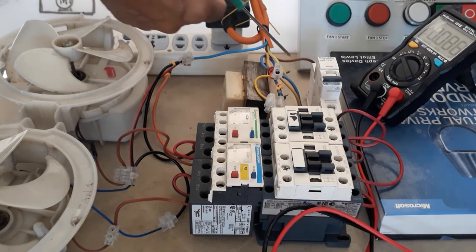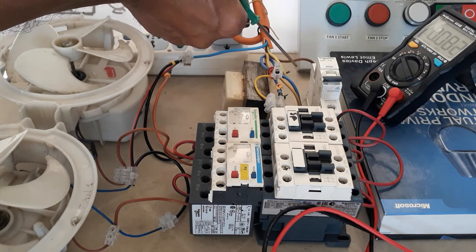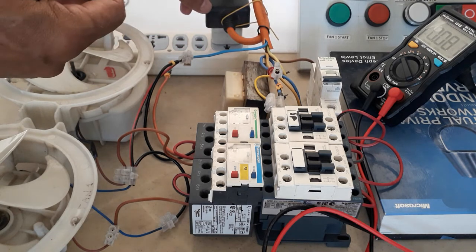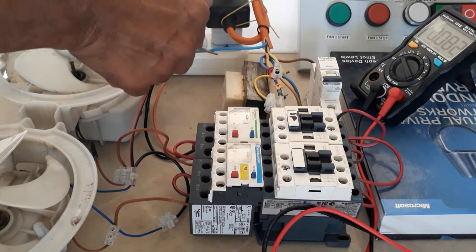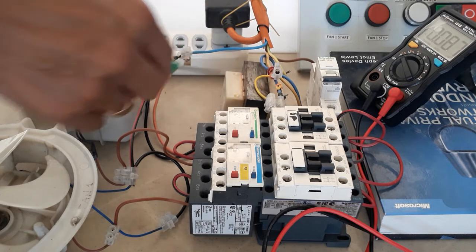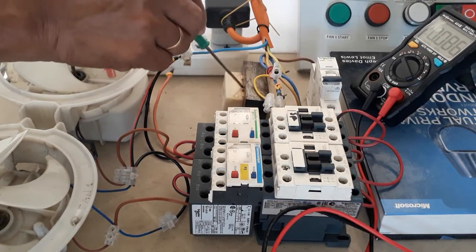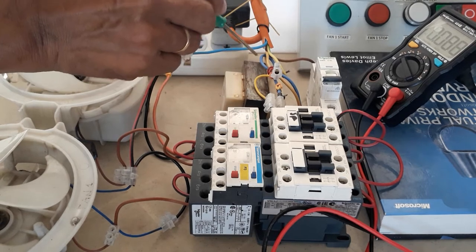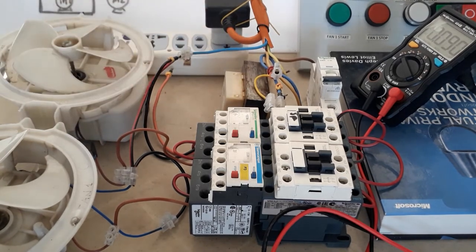I have here two cables: the brown and the blue. I will be using the brown as my 220V line, and the blue is my neutral. As you can see, my neutral is directly connected to the neutral of my transformer. I will not be using this in this tutorial but I am showing you the connection.